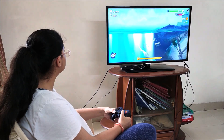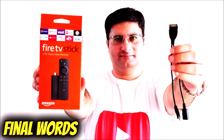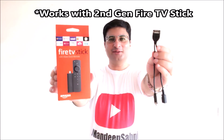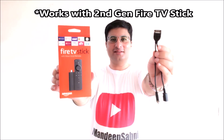You can also sideload apps on your pen drive and install them through ES File Explorer. This is the most useful accessory that you can buy for your Fire TV stick, which comes under Rs. 300. I will leave a buy link for you in the video description or pinned comment.